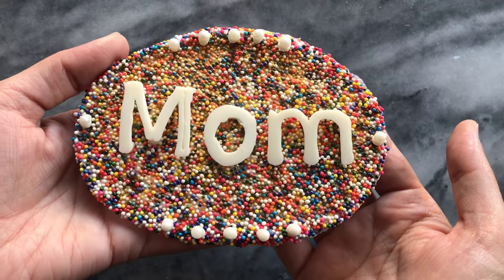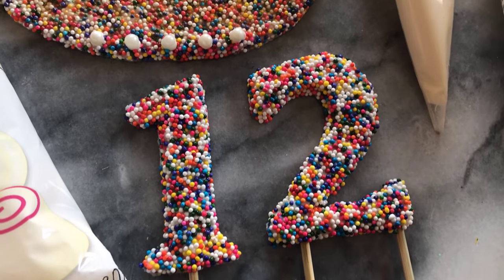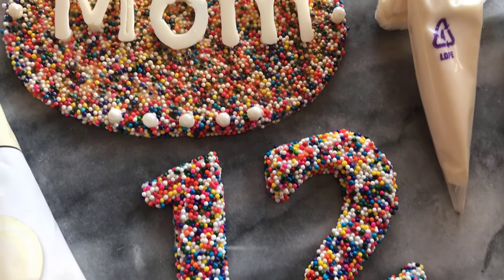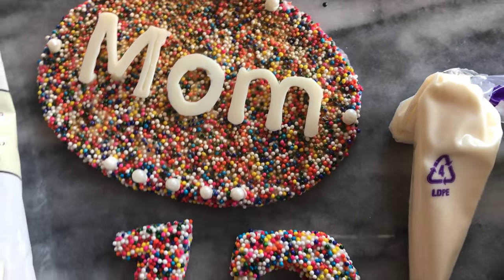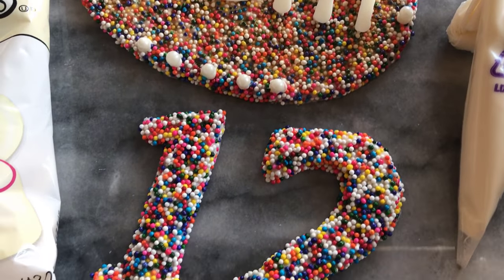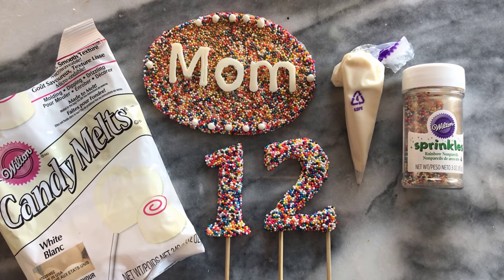This is the final result. You can create your own personalized decorations with the use of candy melts and sprinkles and achieve some really lovely results. I hope you liked this video and found it helpful — please be sure to subscribe and I hope to see you again soon. Thank you so much for watching.